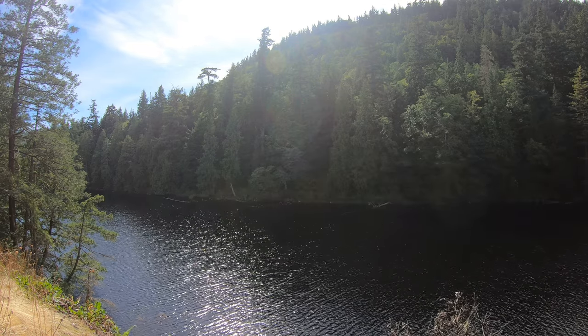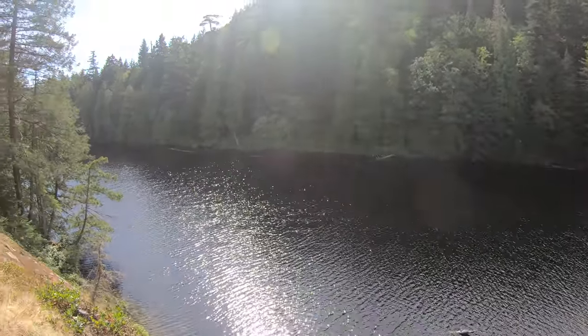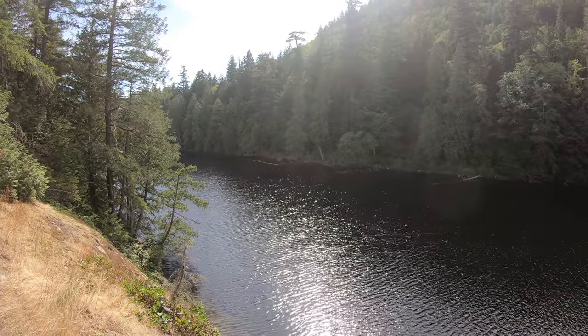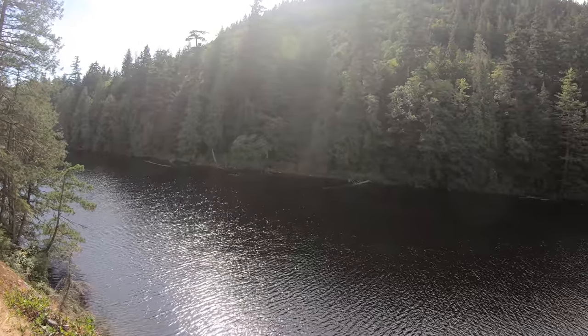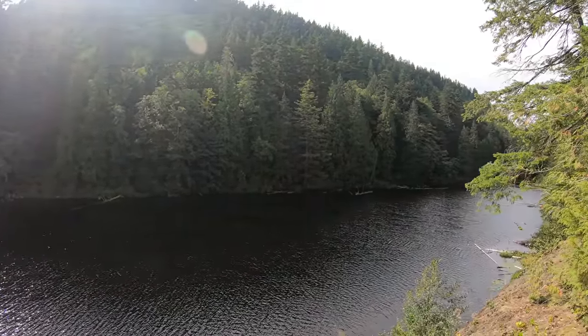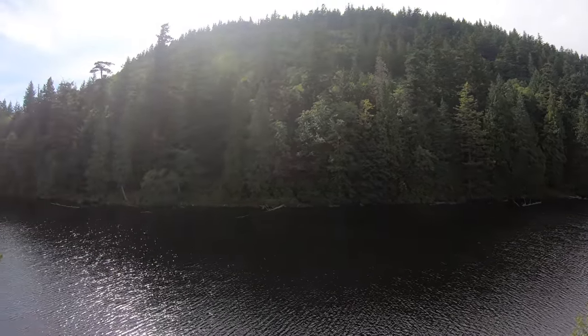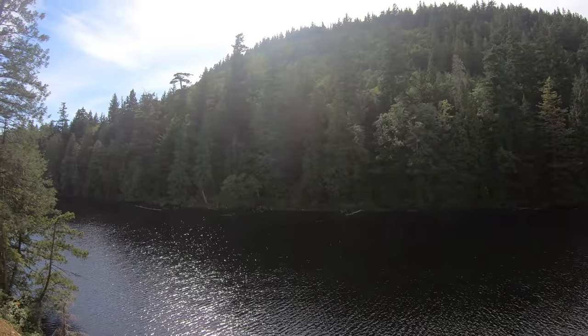Out behind here is Lost Lake. Another nice day out hiking, before it gets all dark and rainy in Seattle. Alright everyone, thanks for watching.